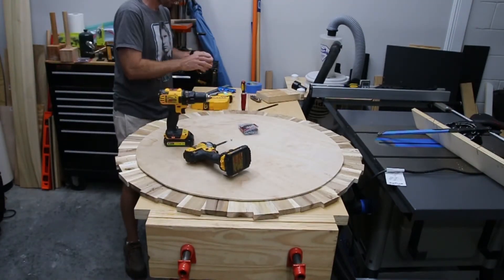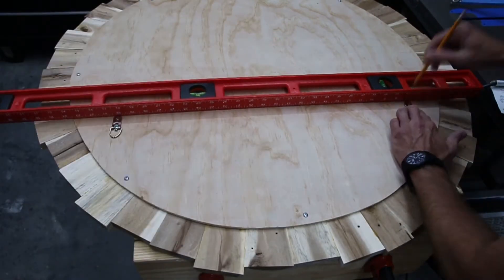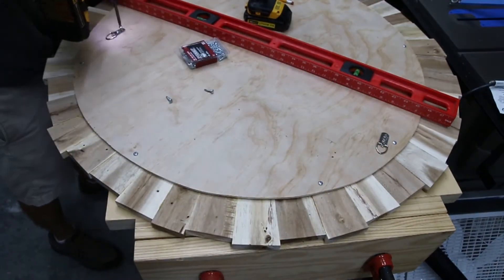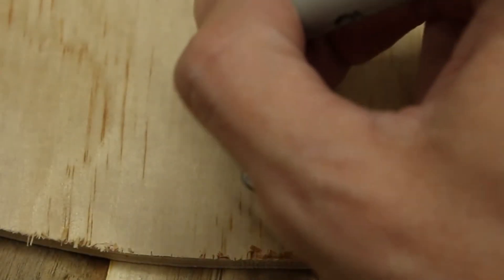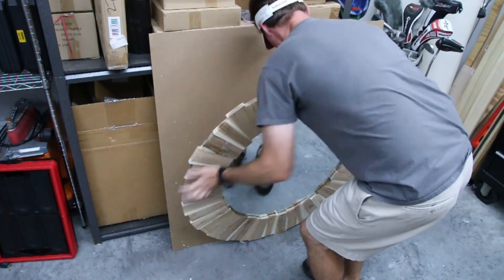Once I got the backer board screwed down, the only thing left was to put on some mounting hardware. That was really easy — I just had to make sure the screws went into the frame and not into the mirror. Thanks so much for watching. I plan to do more videos like this, so please subscribe and like this video. I'll see you on the next one.